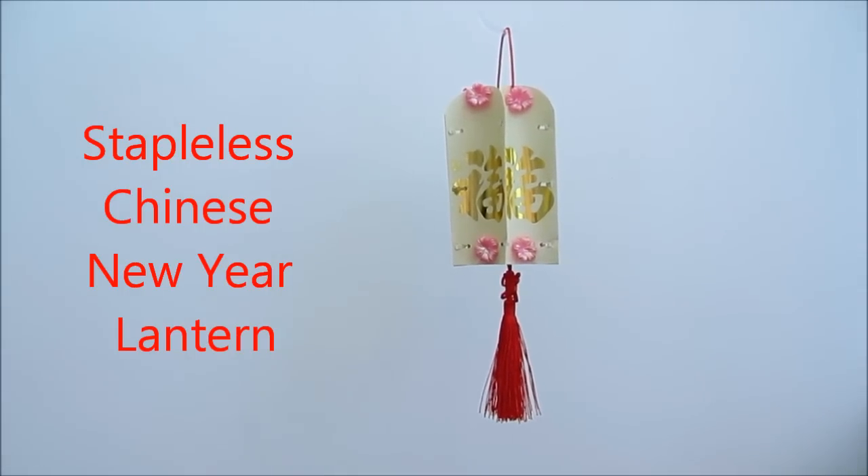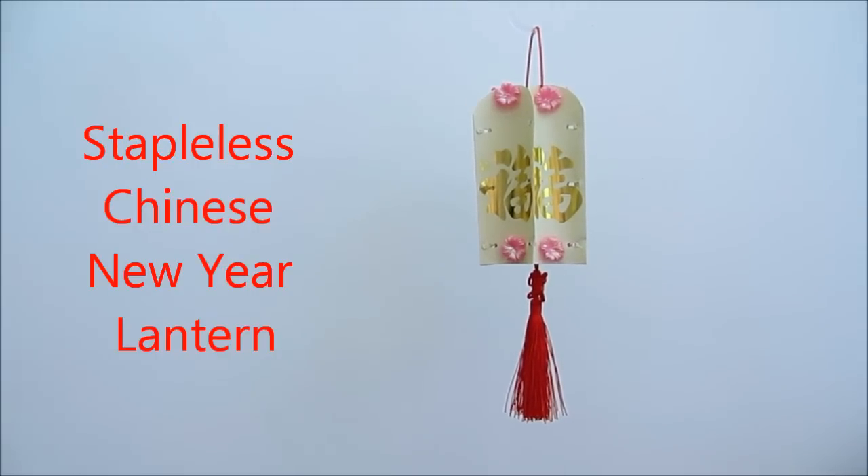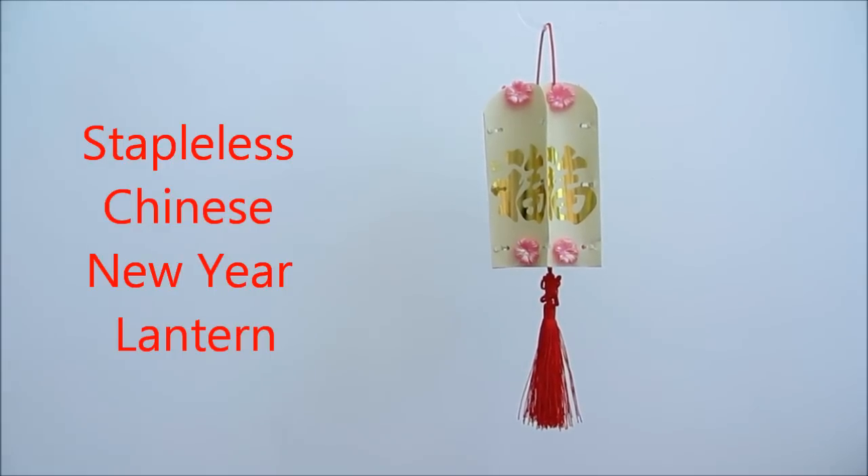Hi, welcome to ET Speak from Home YouTube channel. Today I'm making this stapler-free Chinese New Year Lantern, which is very simple to make and you can even make it with your children.